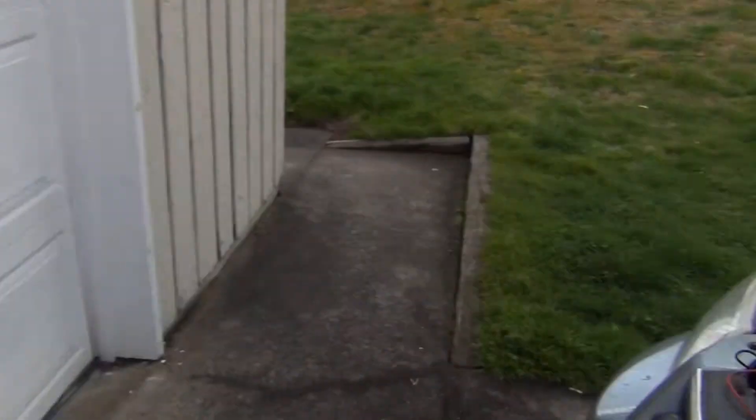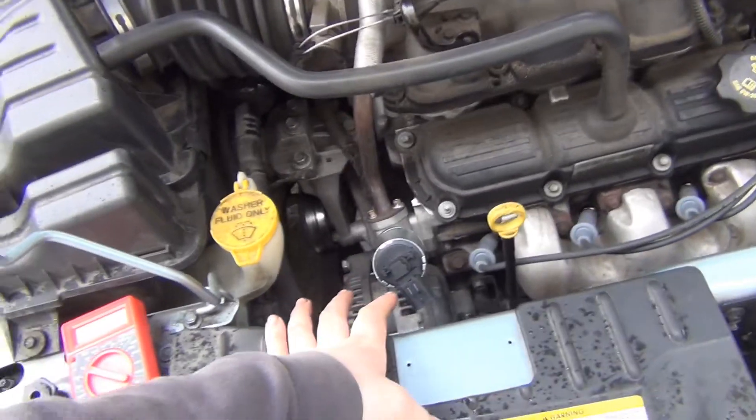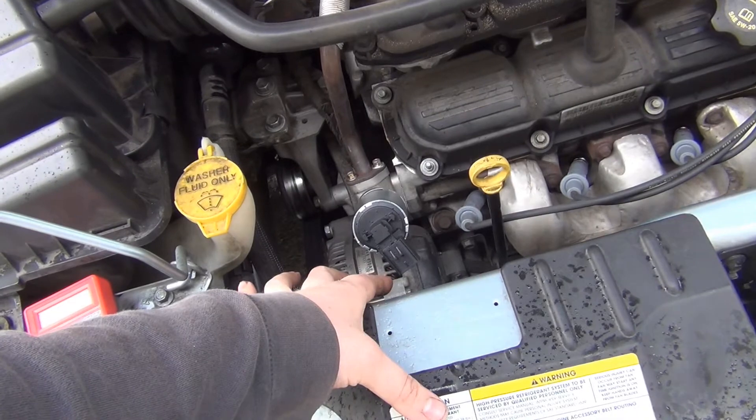Okay, so we've got three codes on this thing. We've got circuit high, P0406, P0404, and P0403.